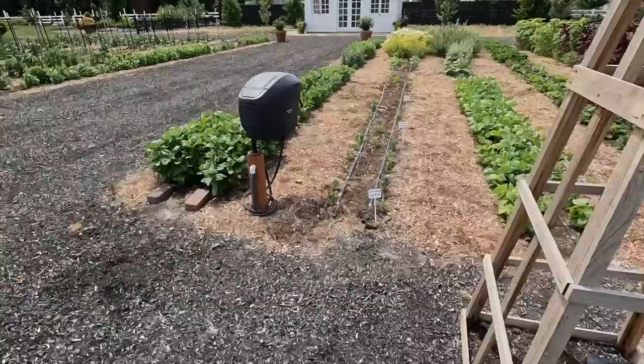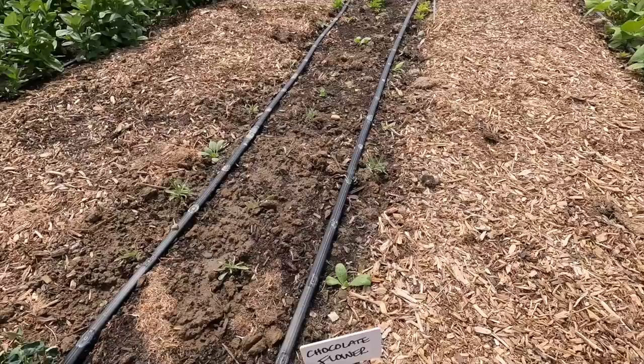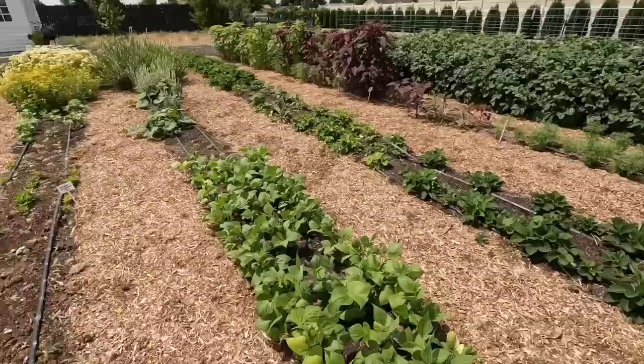Then I came over here to the row where the nasturtiums are just coming up. The chocolate flower — both when I direct-seeded it and when I started it in seed trays — had very poor germination. So I've got them hit and miss, just very spotty. So I just came in with some of the white gomphrena and a few of the orange too, and placed them in among the chocolate flowers that did come up. This will just be kind of a mixed bag area — I just didn't want to waste the space. With the remaining six orange gomphrena, I popped them right here at the end of the row of cosmos.